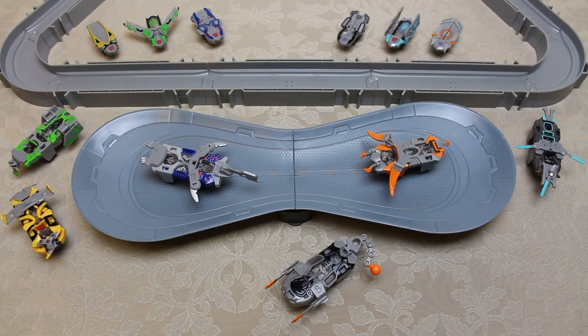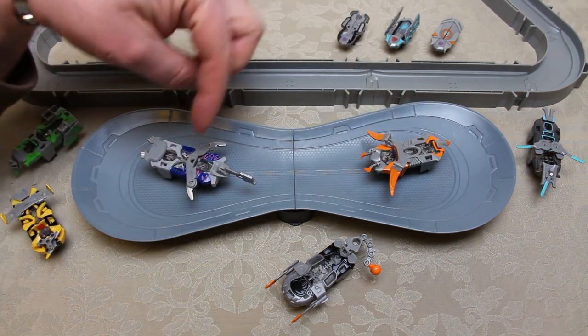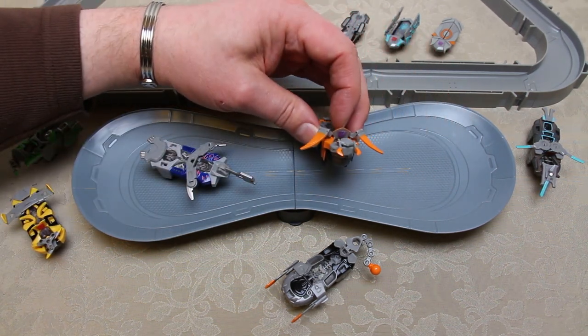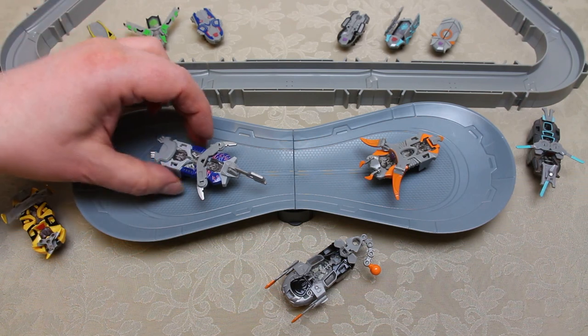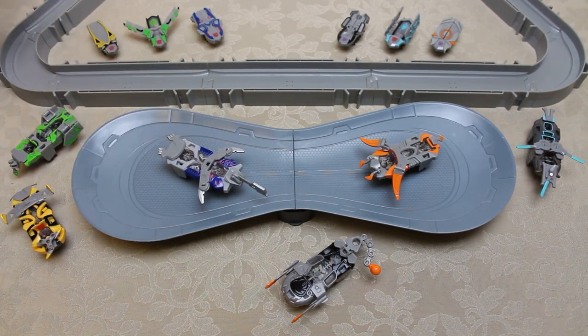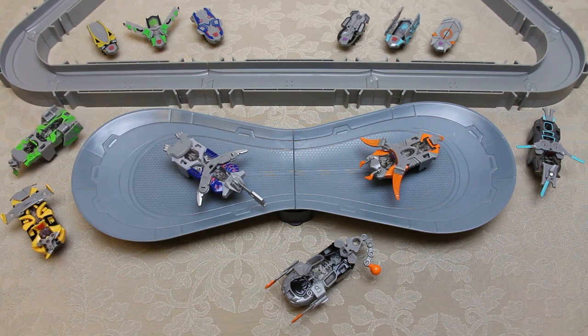Here they are all out of the box, set up exactly as shown on the packaging. Optimus Prime is on the left and Galvatron on the right. Most of the Hexbugs — all except Optimus Prime — have a flat lid with a flap where they can show their allegiance. Optimus Prime has no flap; he's the only one that doesn't, but he proudly sports a much flashier paint job, very much like he looks in Transformers Age of Extinction.